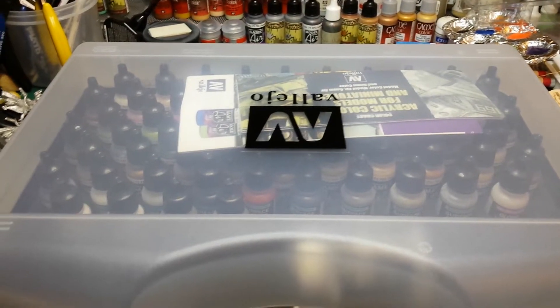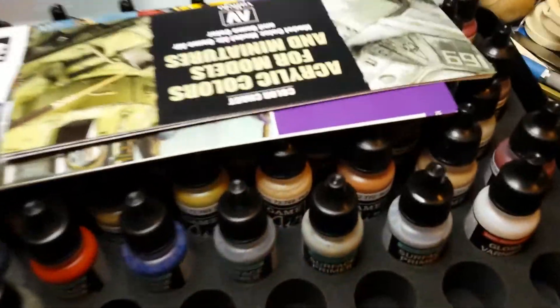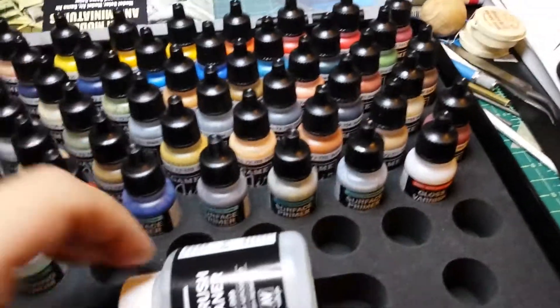I am so excited! My set of Vallejo Game Air came in. This is huge.